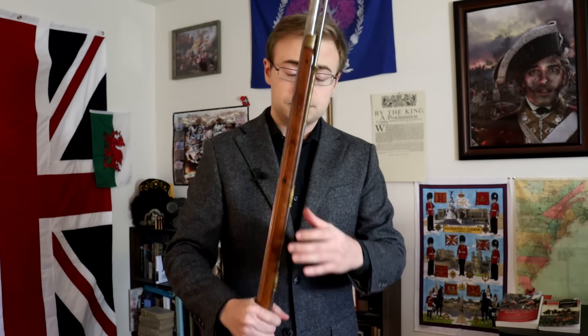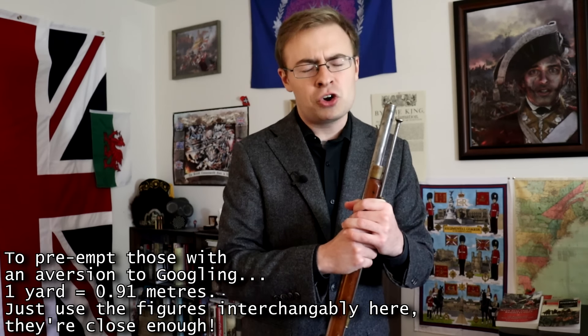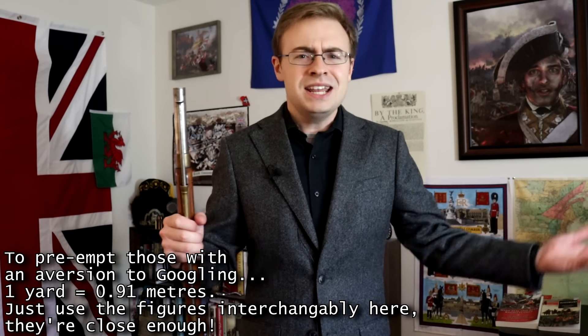And to be fair, you'd be in some pretty good company — that of professional historians, authors, game designers, filmmakers, and, of course, reenactors. I cannot count the number of times I've heard reenactors repeat figures to the public of the effective range being no more than a hundred, seventy-five, even as little as 30 to 50 yards, and then explain that beyond those tiny ranges, this weapon was basically useless.